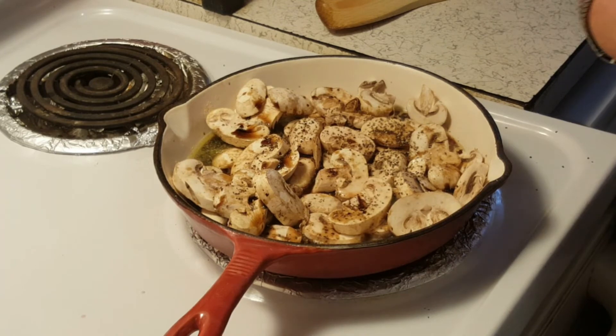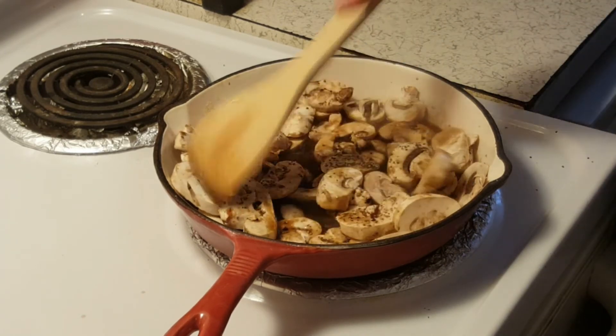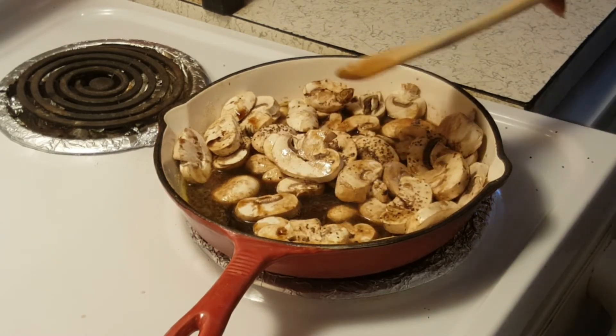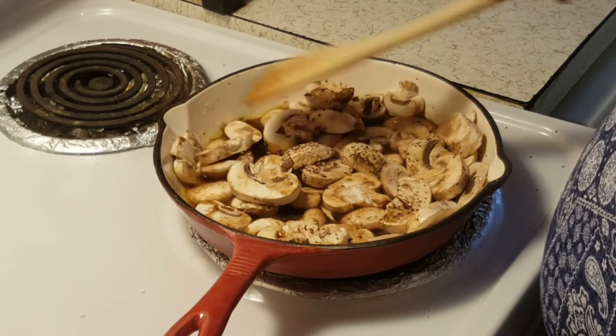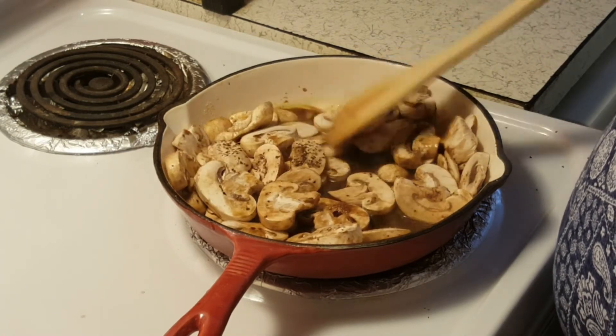This is going to be so quick and easy and so good and so worth it. I'm going to let this cook down for about 5-7 minutes, until most of the liquid has gone out of it. And at that time we'll bring you back.